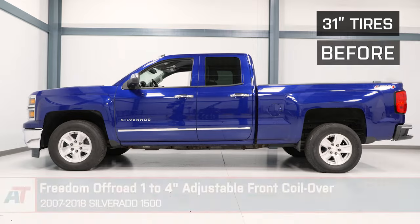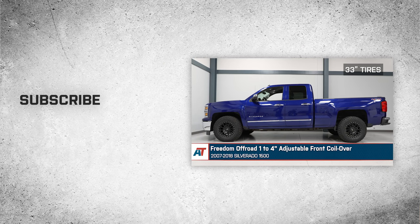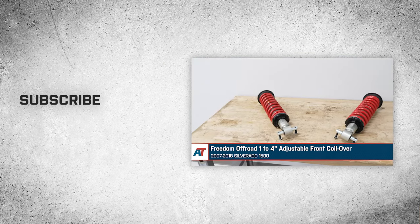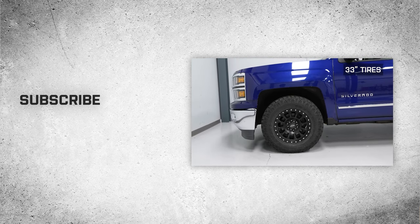That'll wrap up this review and install of the Freedom Off-Road 1 to 4-inch adjustable front coilovers for your 2007 to 2018 Silverado 1500. Thank you for watching, and for all things Silverado, keep it right here at americantrucks.com.